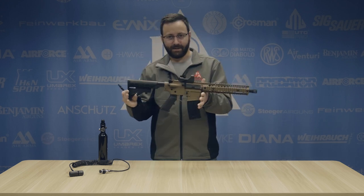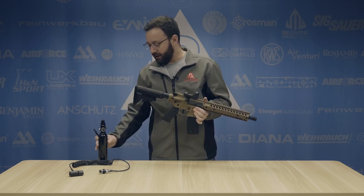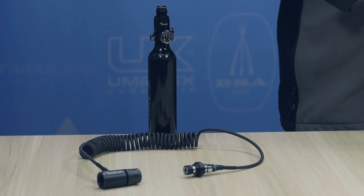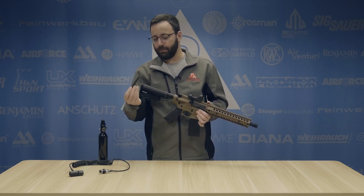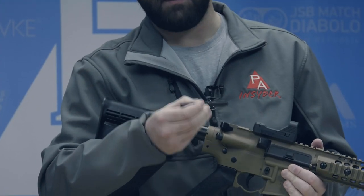You're going to buy this as a kit — this is the PCP kit — comes with everything you see here. You're going to get your 13 cubic inch HPA bottle. This fills to 3,000 PSI and has a regulated output of 1,100 PSI. You're going to get your bulk fill hose and fill assembly, and then your bulk fill adapter, which is going to go into the magazine of the gun.